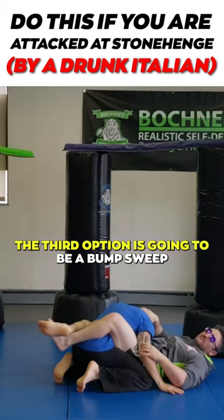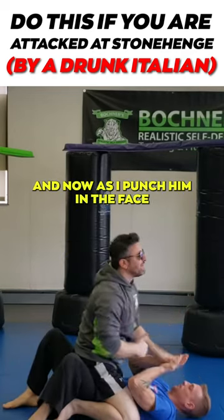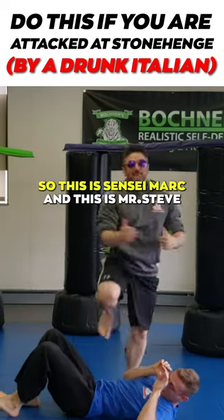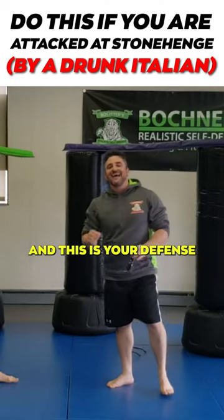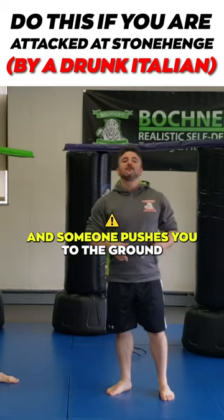The third option is going to be a bump sweep. I come up this way, roll my hips over, and now as I punch him in the face I can then look at the stone. So this is Sensei Mark and Mr. Steve, who's no longer drunk — he's more knocked out. And this is your defense if you're looking at Stonehenge and someone pushes you to the ground.